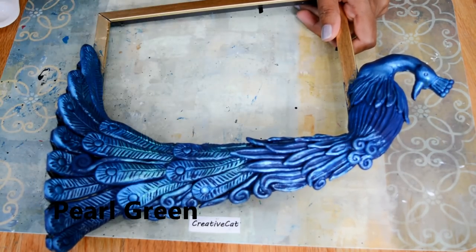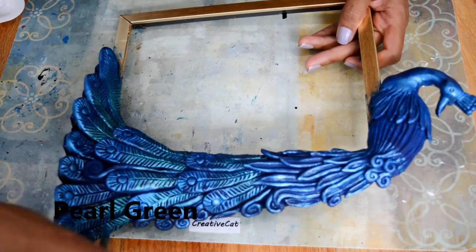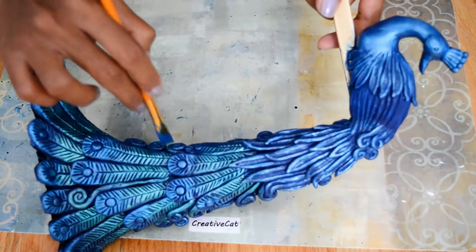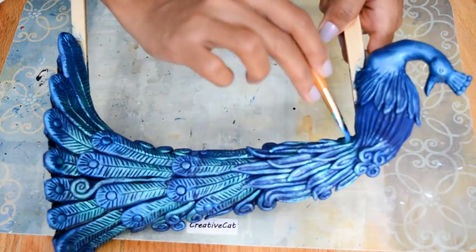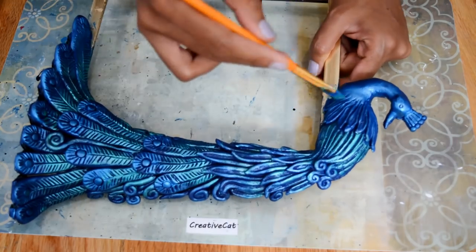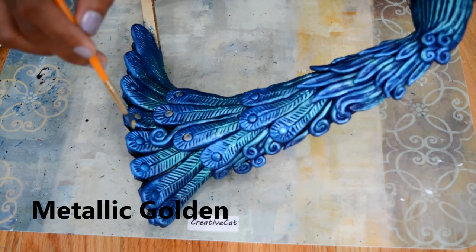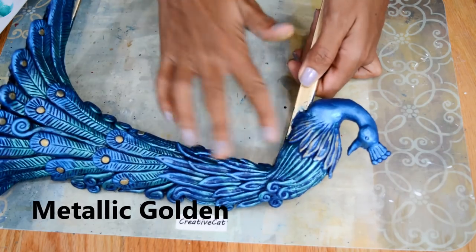This is pearl green for the upper portion of the feathers. Metallic golden to the center of the feathers, and finally highlight with metallic gold.